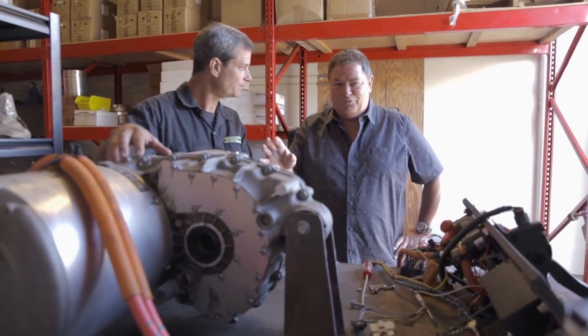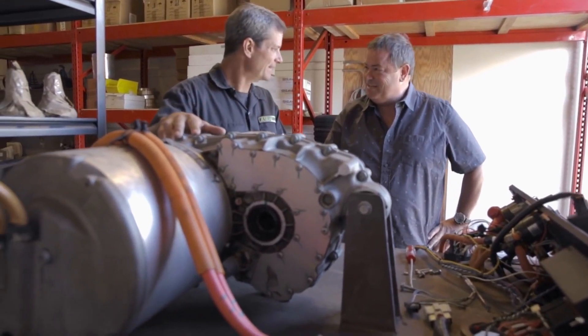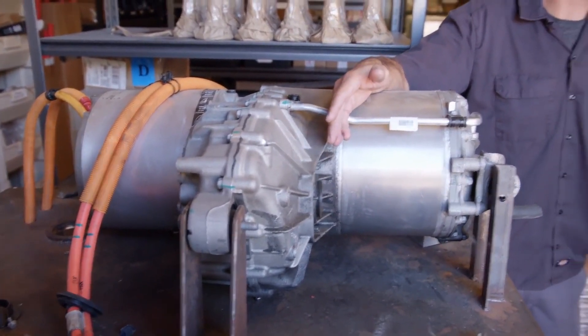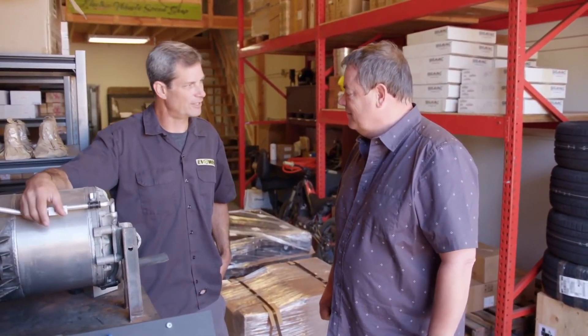About 17,000 RPM redline — 17,000! Standard cars are about 6,000 RPM. If you get one of those VTEC Hondas, 8,800 RPM, and it sounds like it's going to explode. The big advantage is just the torque multiplier. You're doing over 400 foot-pounds out of the motor, so at the axle you've got about 4,000 foot-pounds of torque — straight away. And that's where you get that instant acceleration, the wheel spin, all the stuff that makes an electric car fun.